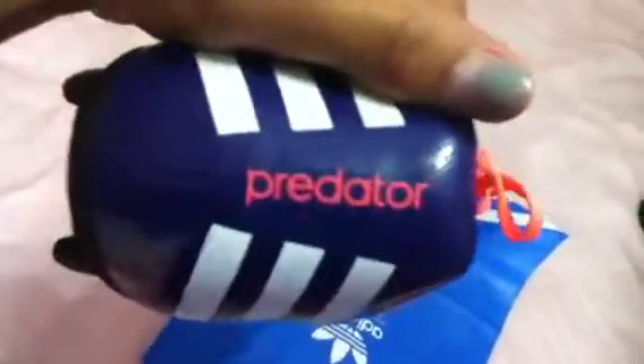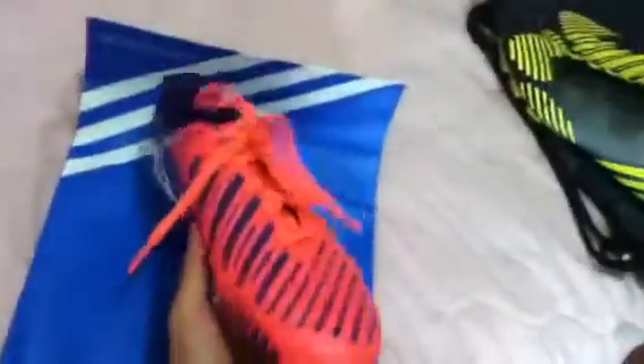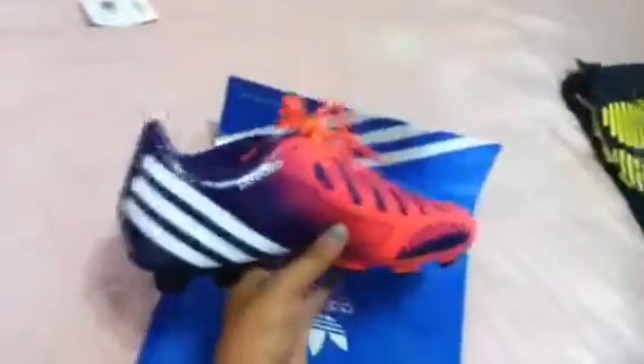Let me show you the bottom right here — white stripes, and you got that Predator logo right there. Let me know what you guys think — do you prefer these cleats or those cleats?